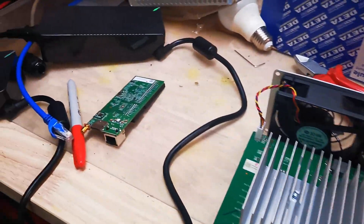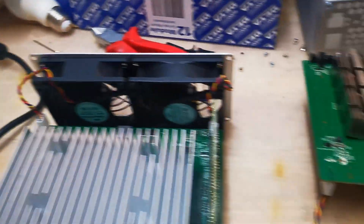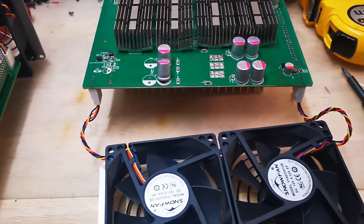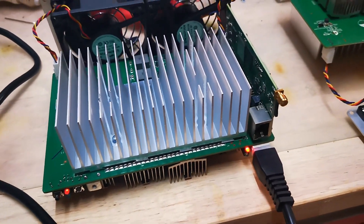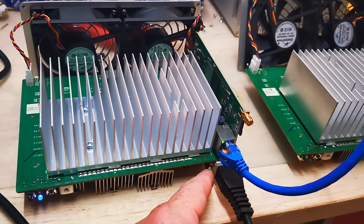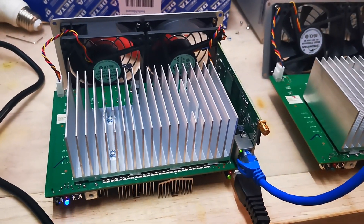So what I'll do now is put the good controller board number one into the faulty hash board number two and try the same thing. It's red — is that because I have not plugged in the ethernet, probably? And yes, that's confirmed. I plugged in the ethernet and 30 seconds later it went to green, so I have no doubt that one is working.